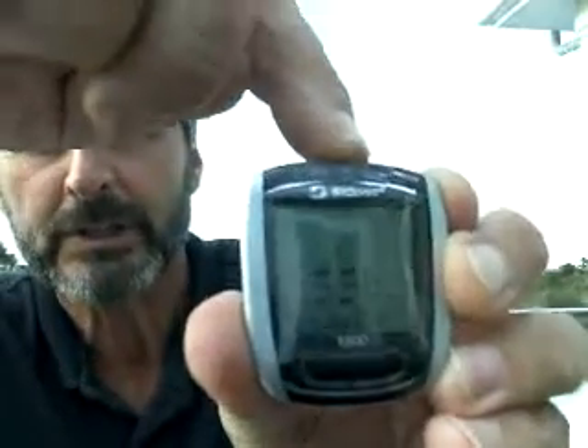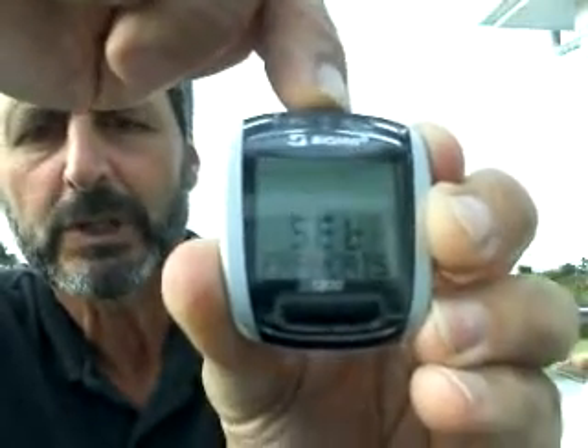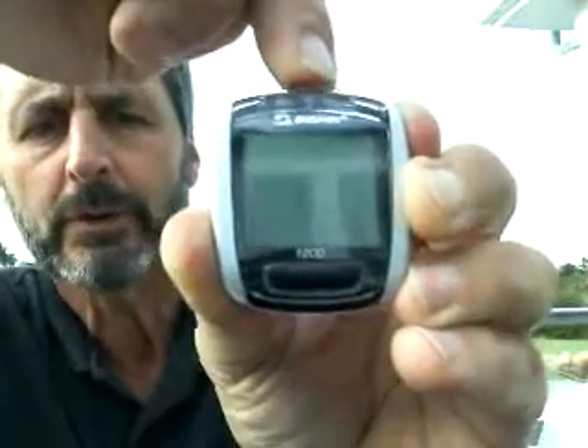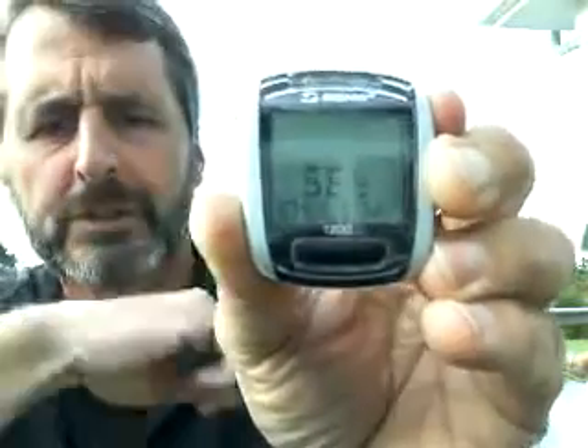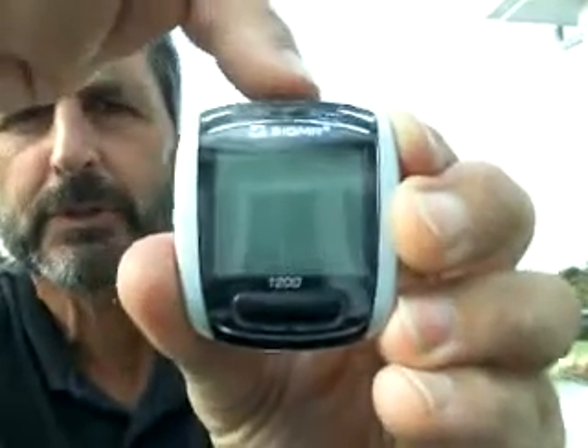Use the top button to select the language — in this case, English. If you go too far, that's okay, just keep pushing until you come back around. When you get to English, you're good. Use the front mode button to bring yourself to the next display, which is miles per hour or kilometers per hour. It's now asking for kilometers, so press the top button to select M for miles.